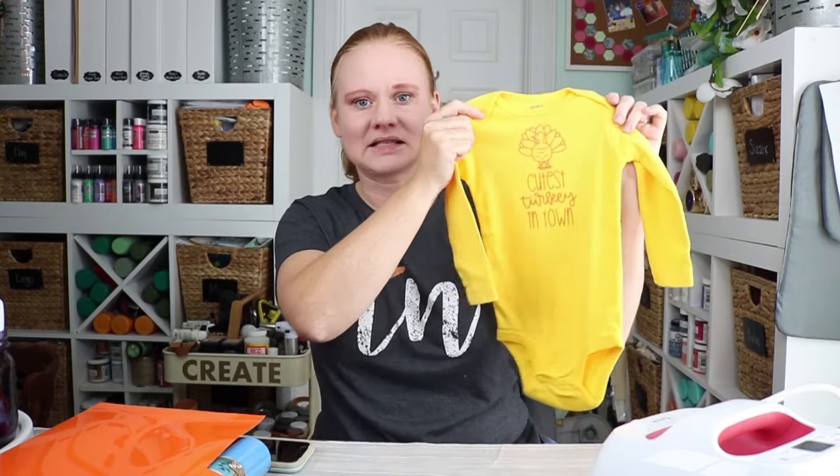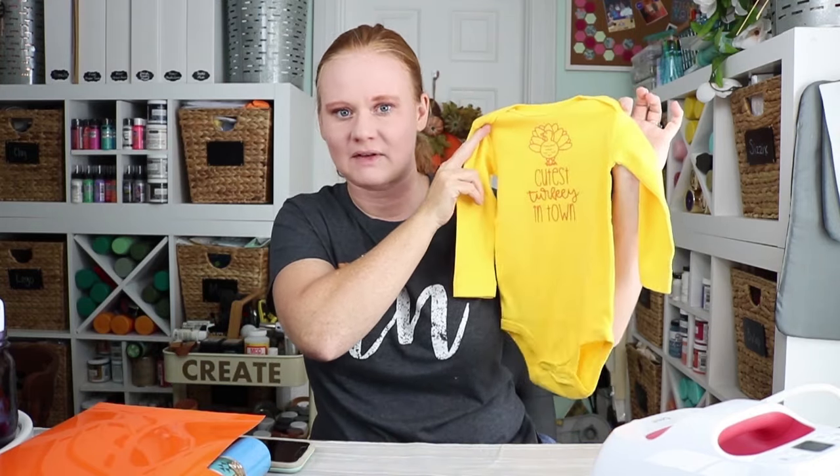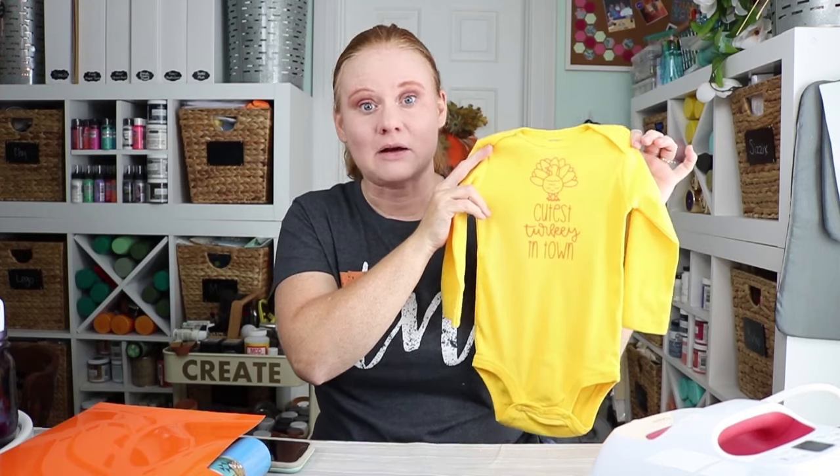If you loved this video and it helped you, please give us a thumbs up. If you enjoy videos like this, head over to our YouTube channel and subscribe — we love new subscribers. Leave a comment below telling us what you'd like to see more about regarding heat transfer vinyl, or questions about your Cricut machine. Thank you so much for joining me today. I'll be back next week with more fun Cricut crafts. Thanks, y'all — bye!